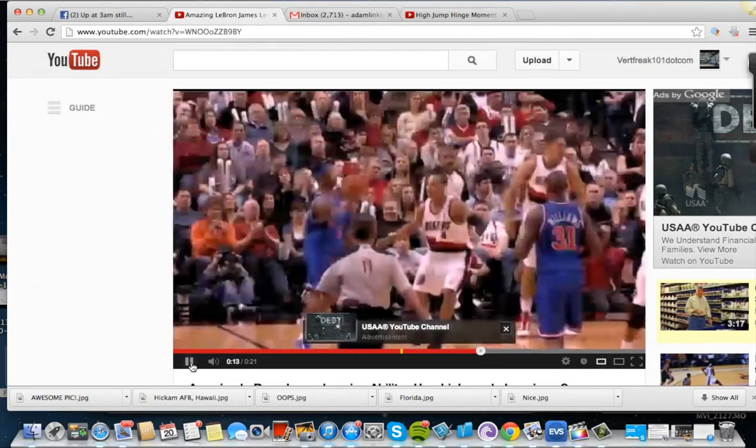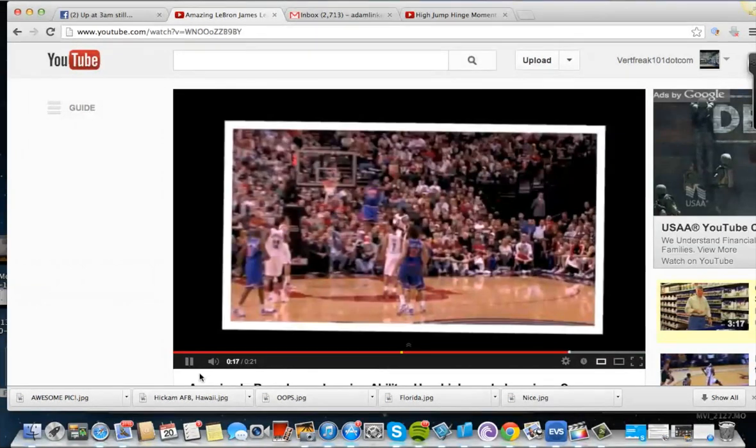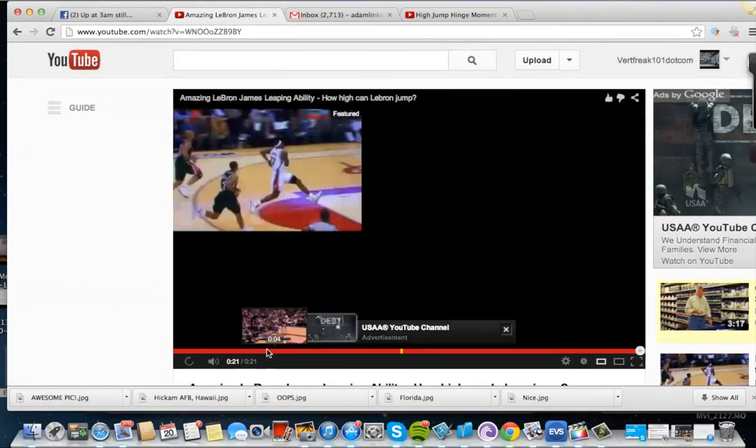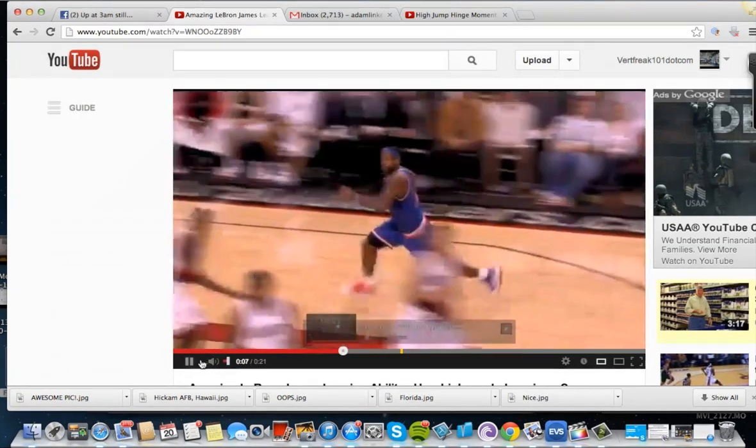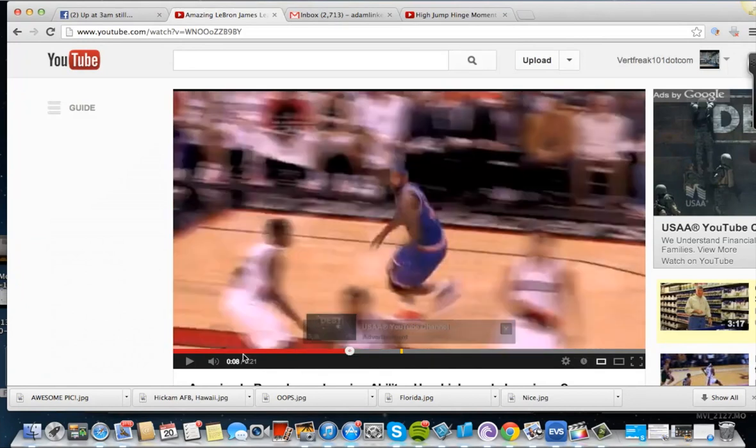Let's just take one more look at it — look at the head well above him. Incredible. What I want to really concentrate on is his take-off on this second video.